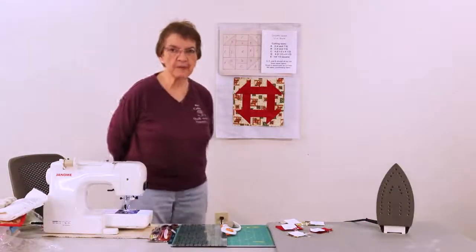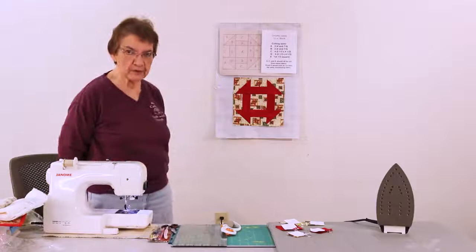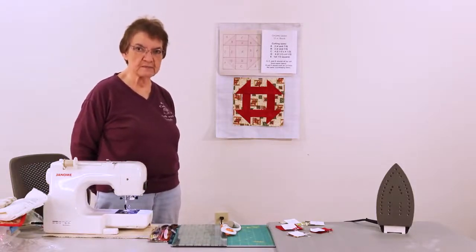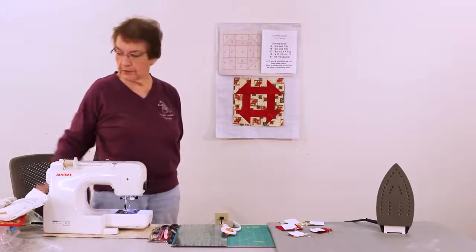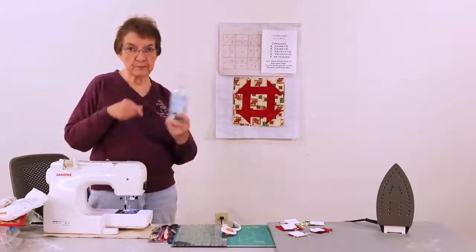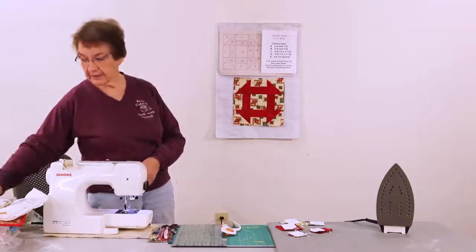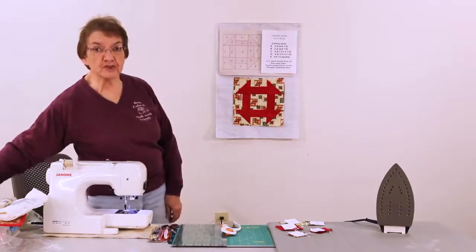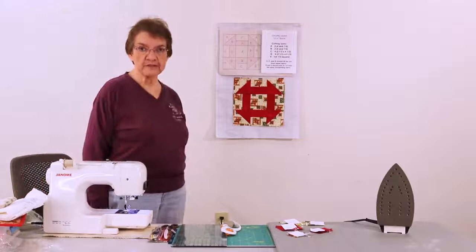A couple things to remember: pressing is very important. Press after you do each block to make sure that the seams are nice and smooth. You might want to use something like Best Press or just plain old water, or make a very light starch to keep the fabric real crisp while you're sewing.